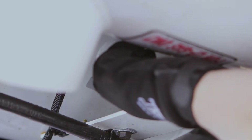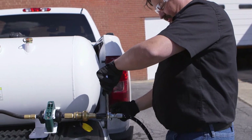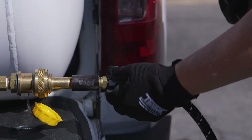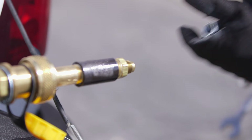Once the flow of liquid has stopped, turn off all valves and disconnect the evacuation hose. While we've successfully transferred a majority of the fuel, some propane still remains in the bus's tank that must be drained before the bus can be serviced.